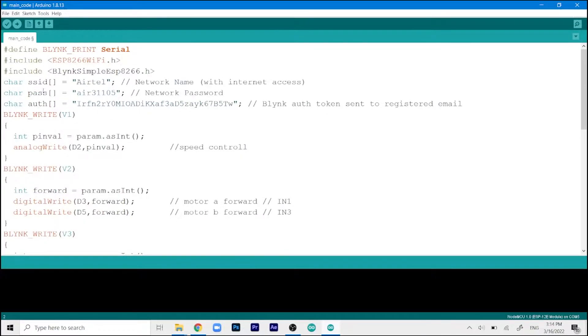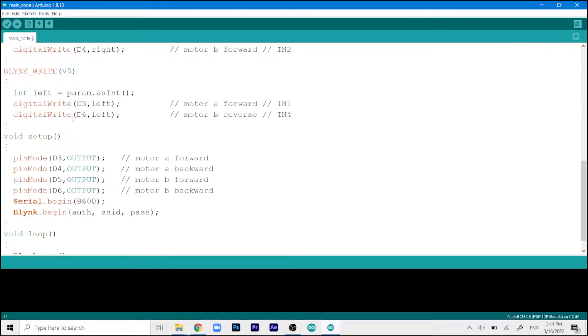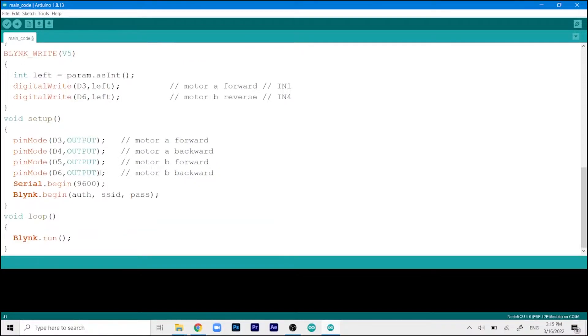Assign your network name and password as character arrays — type your Wi-Fi SSID and password in the double quotes exactly as they appear, with correct capitalization. Then place the authentication token you received from the Blynk app email into the token field. In the setup function, pins D3, D4, D5, and D6 are declared as OUTPUT pins so the ESP knows to send values of 1 or 0 to the motor driver.